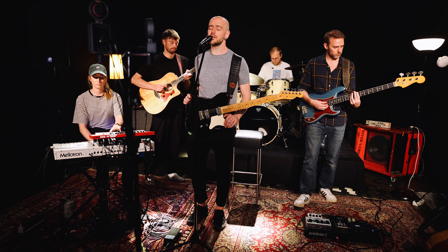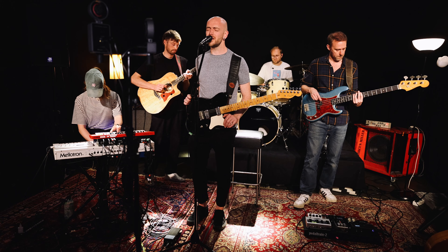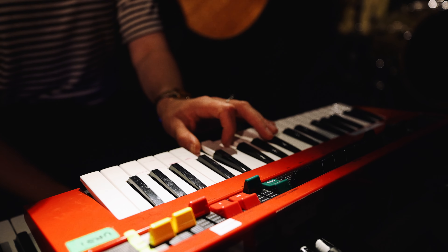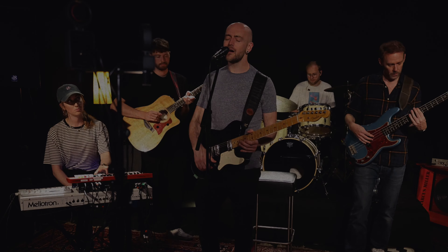I won't let you go, but I hope that you know it's time to love yourself. And find somebody else who loves you like I will. I'll never tell, I'll never tell...